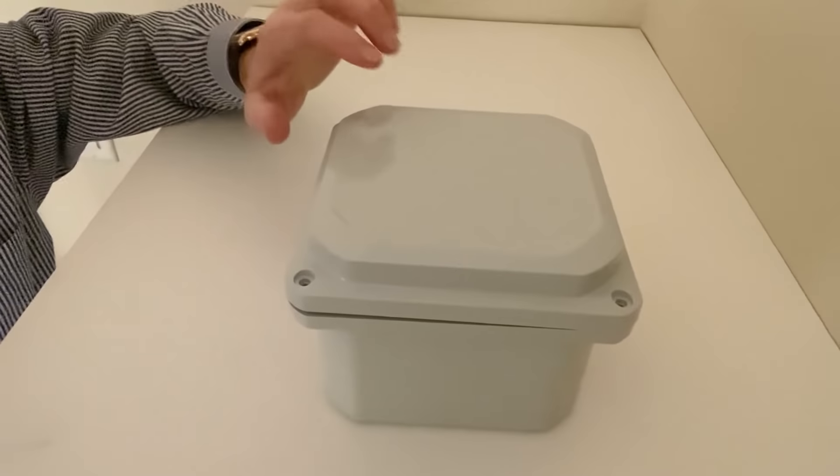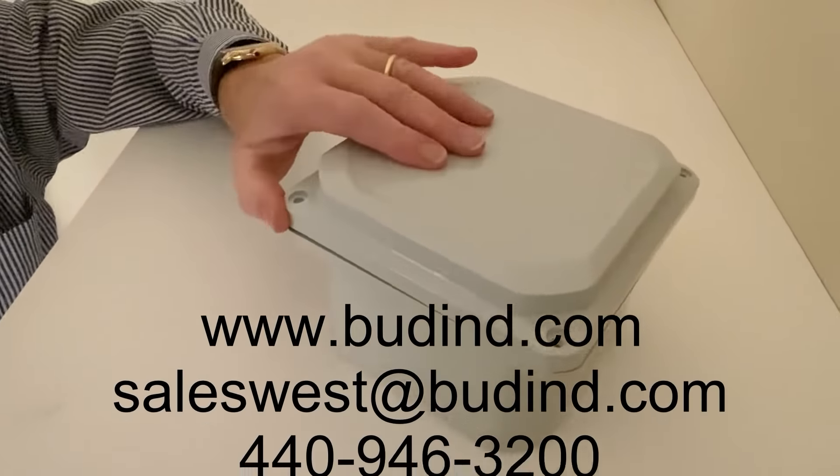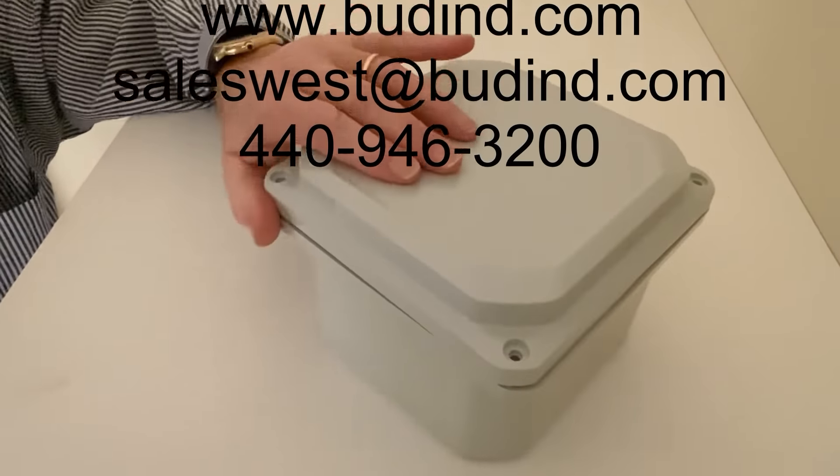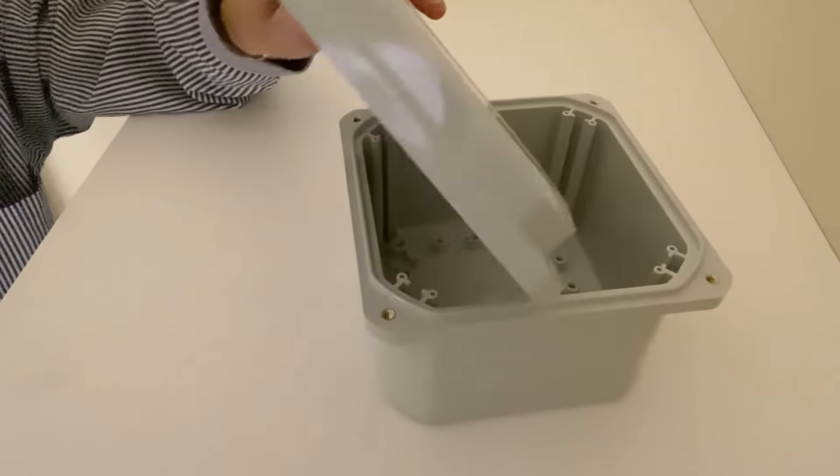For durability, protection, and flexibility, the BUDD DPS series cannot be beat. For more information, contact your favorite BUDD distributor, check out our website with chat features, email, or call.